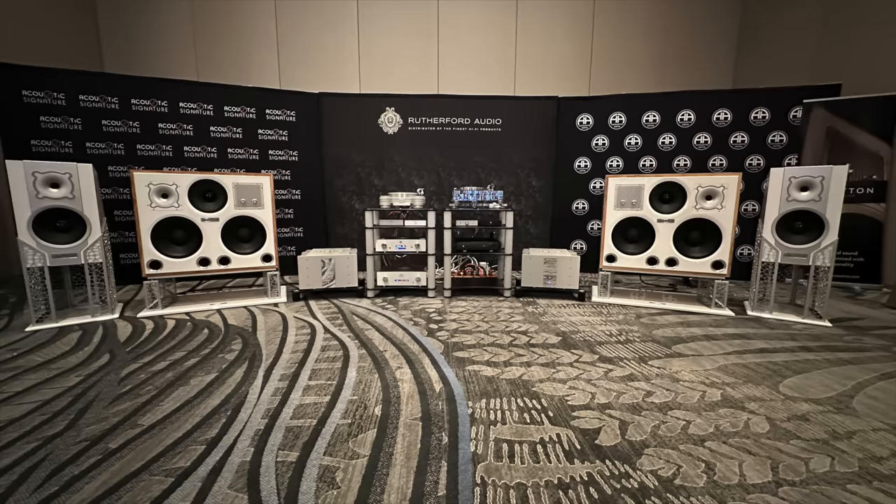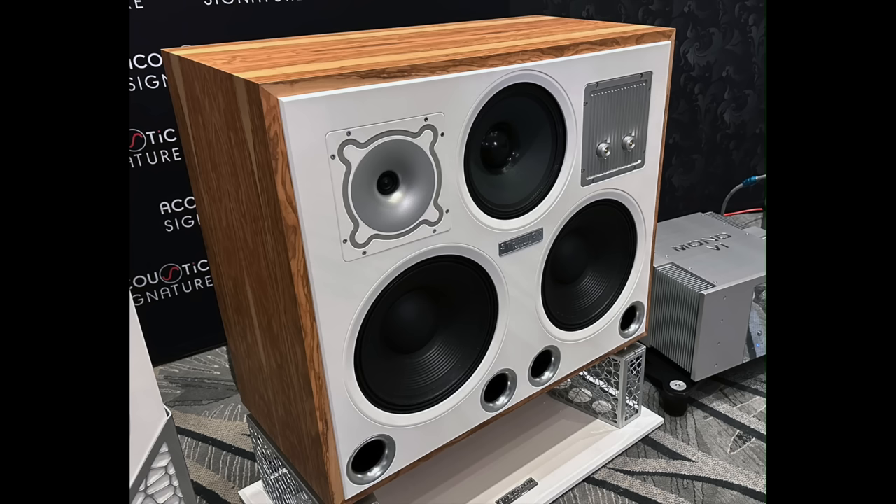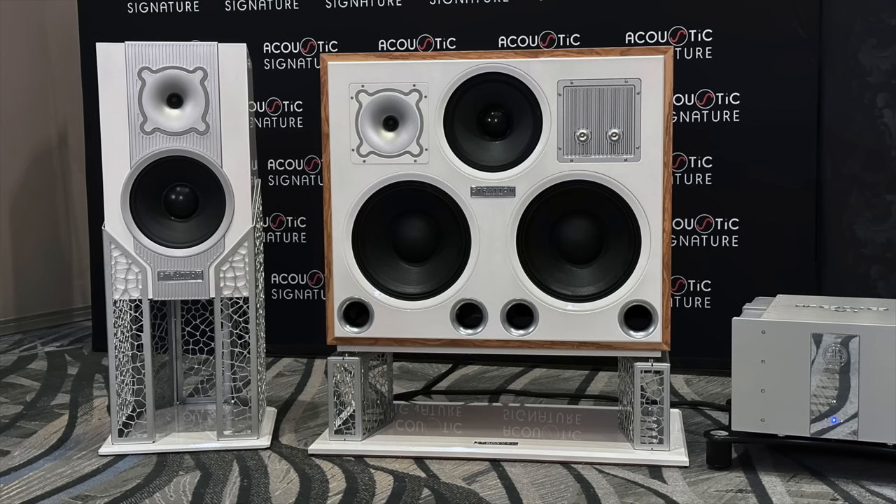This next one is a new name to me: Stratton Acoustics. These are very large speakers designed for near-wall placement, which is unusual — most audiophile speakers like to be further out. The sound was absolutely big, filling this huge room, very dynamic, almost like horn-like dynamics. There are two models, and I'd say they're off to a great start.